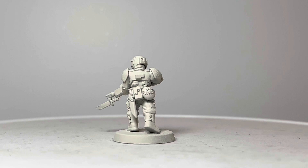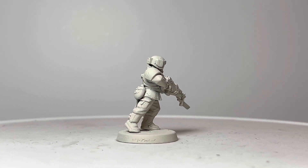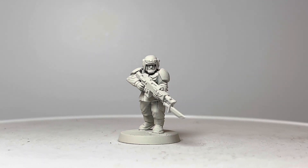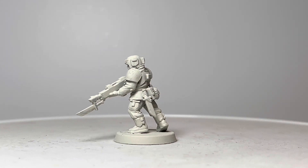But when it did come along, it was a welcome change in quality and style from the older plastic Catachans that we all came to know and love back in the 1990s, and which are actually still available from Games Workshop at the time of making this video.